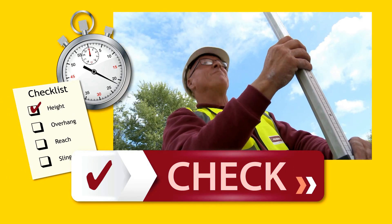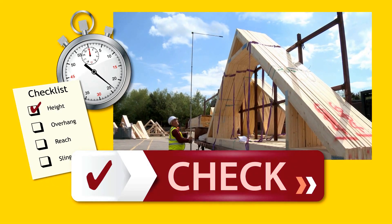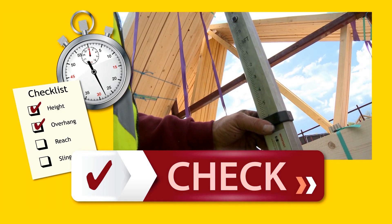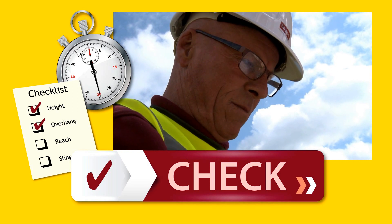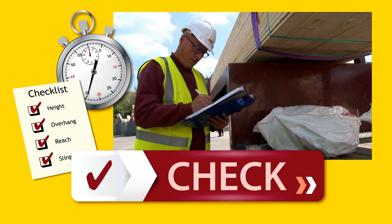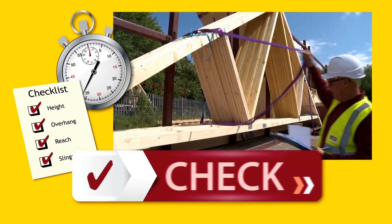Check the load's height and width, and how much it overhangs the trailer. Check that the metalwork bags and purple slings are reachable from ground level, and that the purple slings are located at lifting points on the truss pack.